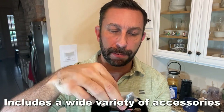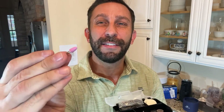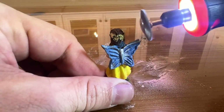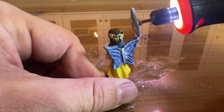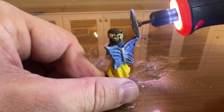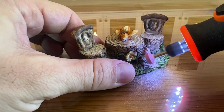We'll show you those up close — sanding discs, all sorts, and even drill bits that come with this to where you can do just about anything. Now Vever is one of those premier brands that's been making high-quality electronic and mechanical devices, and they really can't be beat.